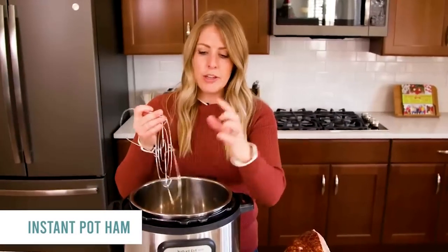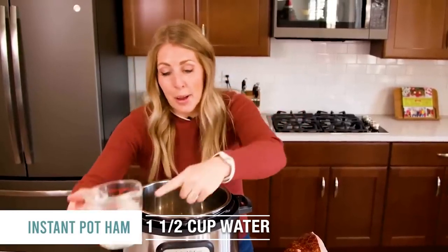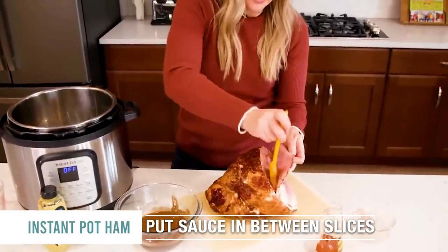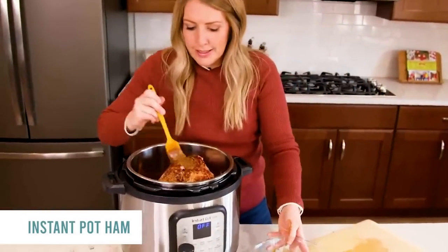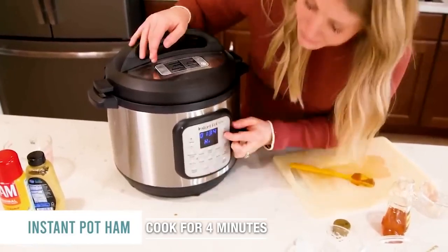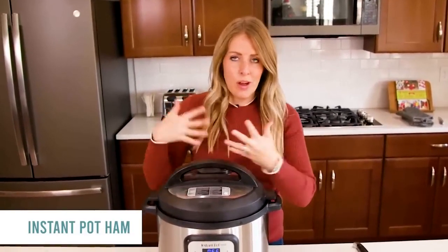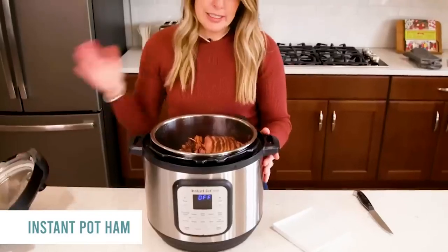Put a trivet onto the bottom of the Instant Pot — you want one that's pretty low. Add a cup and a half of water into the bottom of the pot because it has to pressurize. Take some of your sauce, put it in between each piece and spread it around. Transfer it over — it's gonna be a tight fit. Continue basting. Put the lid on, push the pressure cook button, and go all the way down to four minutes. Once the timer is done, release the pressure, and carefully open your lid. Your ham is done!